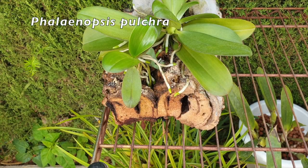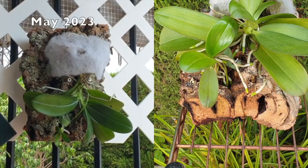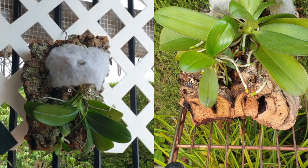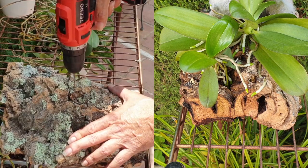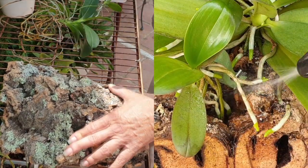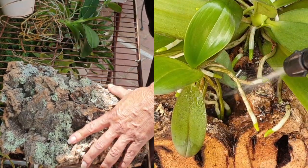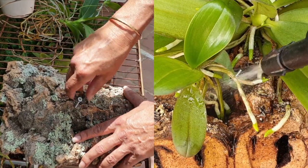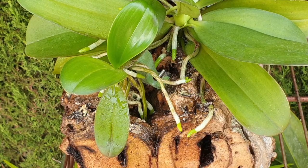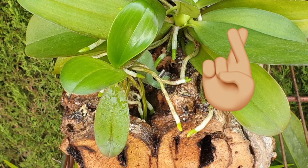This is my Phalaenopsis pulchra who has just been living la vida on the mount since we mounted her earlier in this season. I've changed my mind — I have to get that keiki off because it's grown so well. I need to get it off to pot it up, otherwise I'm going to really struggle during the winter. There's going to be a fiddle; I believe two roots are attached. Not sure how this is going to go but we have plenty of other roots. Let's get her off the mount and into a pot.